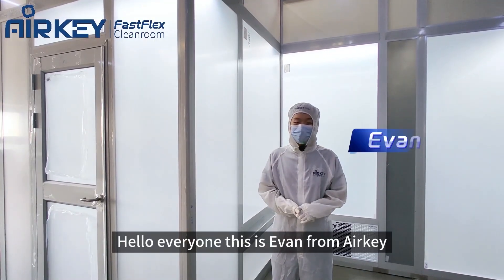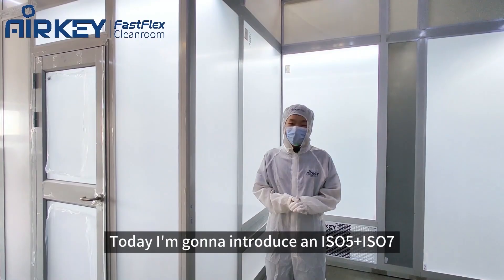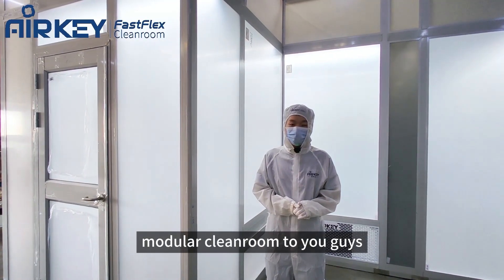Hello everyone, this is Evan from AirKit. Today I'm going to introduce an ISO 5 plus ISO 7 modular cleanroom to you guys.